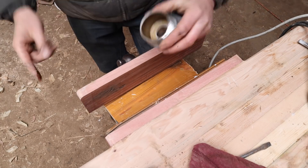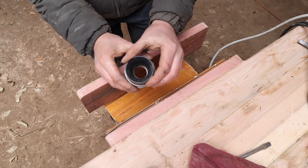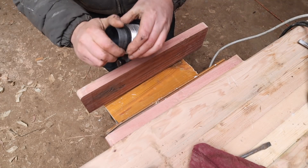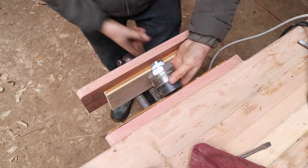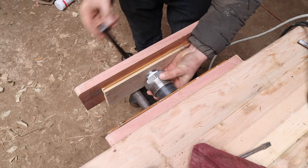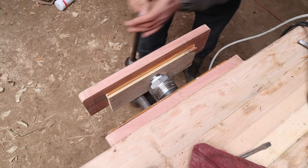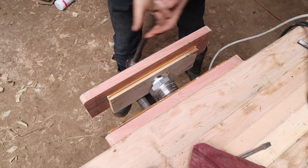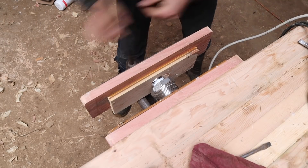So this insert goes in that way and then we're going to squeeze it together in the vise. I'll put some protection on there to protect my nice new bits of wood. Just trying to get this to squeeze straight - squeeze that in there. Nice tight fit.